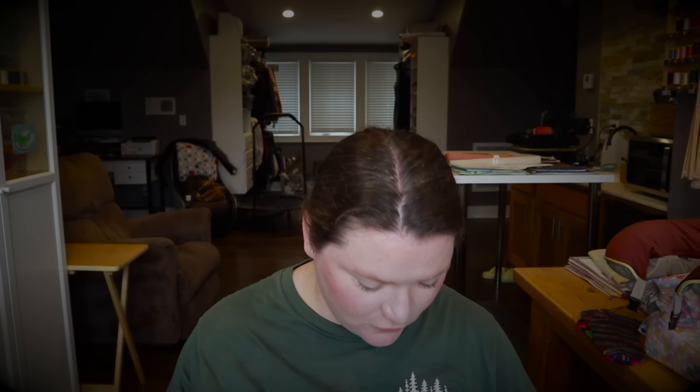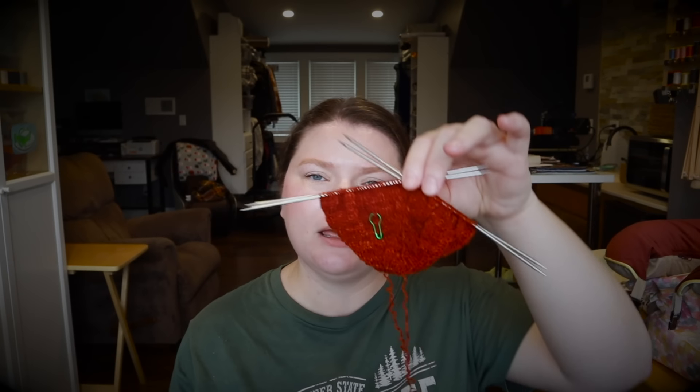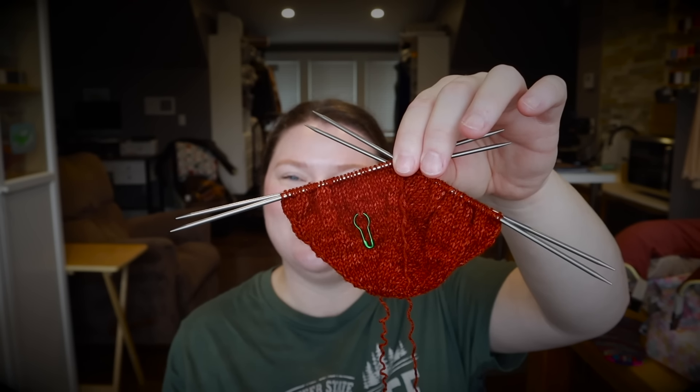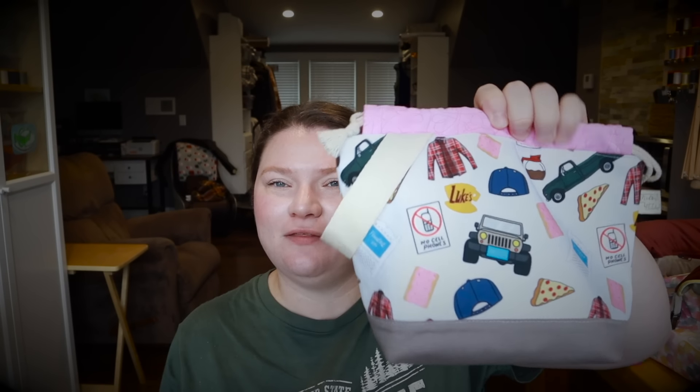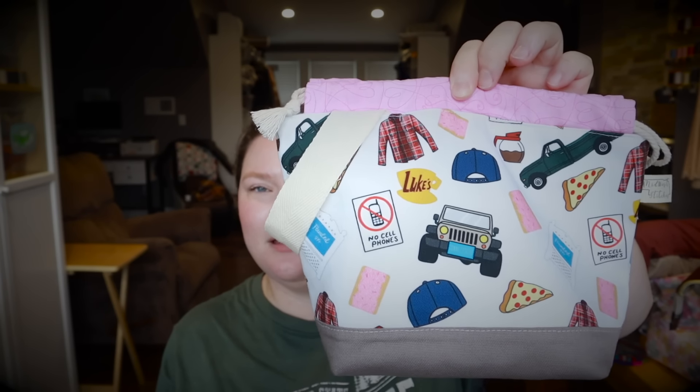My next work in progress is a quick update on my Musselberg hat. I completely frogged it and restarted, and I've gotten past the increases. I did buy some eight-inch double pointed needles to try out for this to see if I have an easier time with tension and get a better look. I'm holding this in the Gilmore Girls bag I made last year for the Knit People Knit cowl hosted by Leah Loves to Knit — I still love that bag so much.